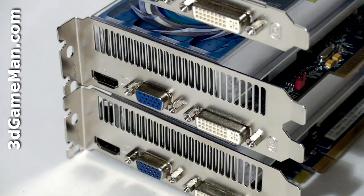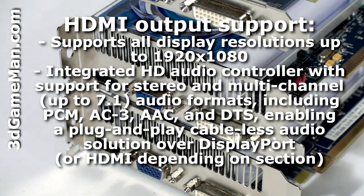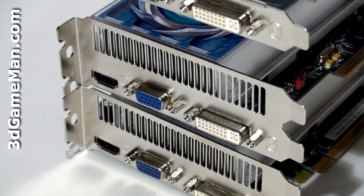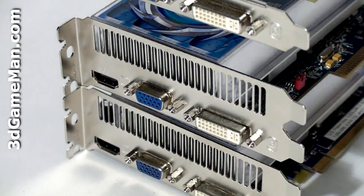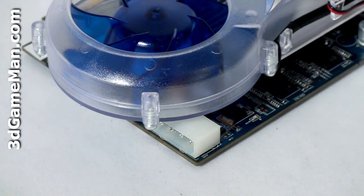All of these video cards have one HDMI connection — which has full 7.1 channel audio capabilities — a VGA connection, as well as a DVI connection. Only the AGP version requires a four-pin MOLEX power cable connection.